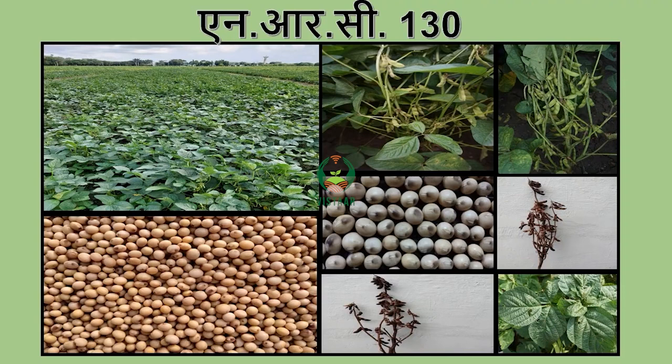Hello, I am going to introduce you to a new variety of Soya Bean: NRC 130. In this zone, we all have a need to pick up a fast variety. In this zone, we have two varieties in the Central zone — one was JS-1960 and one was JS-2034.